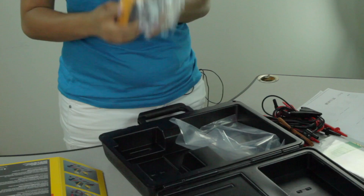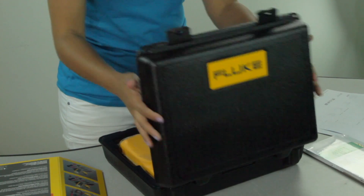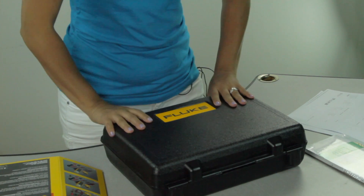And lastly, the Fluke 1587 FC itself. All these components fit in this handy hard carrying case. For more information on the Fluke 1587 FC insulation multimeter, click on the link below. Thanks for watching another video from Test Equipment Depot.